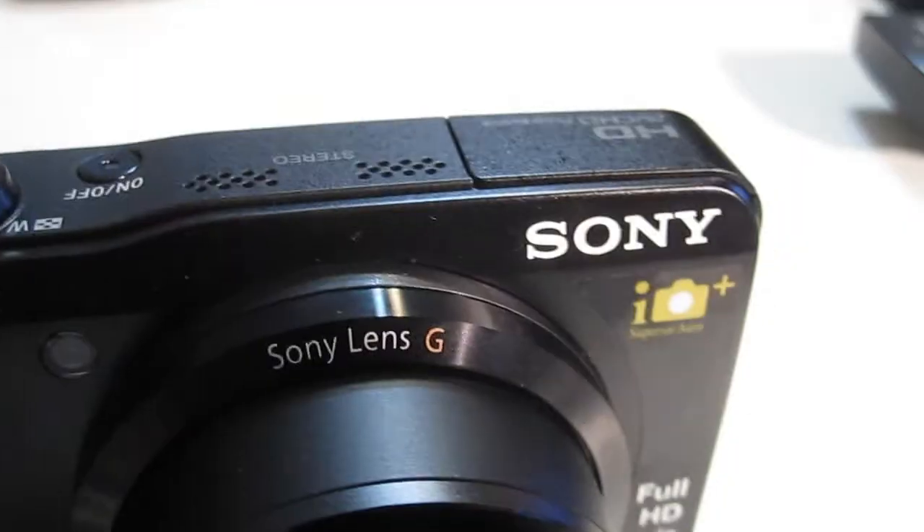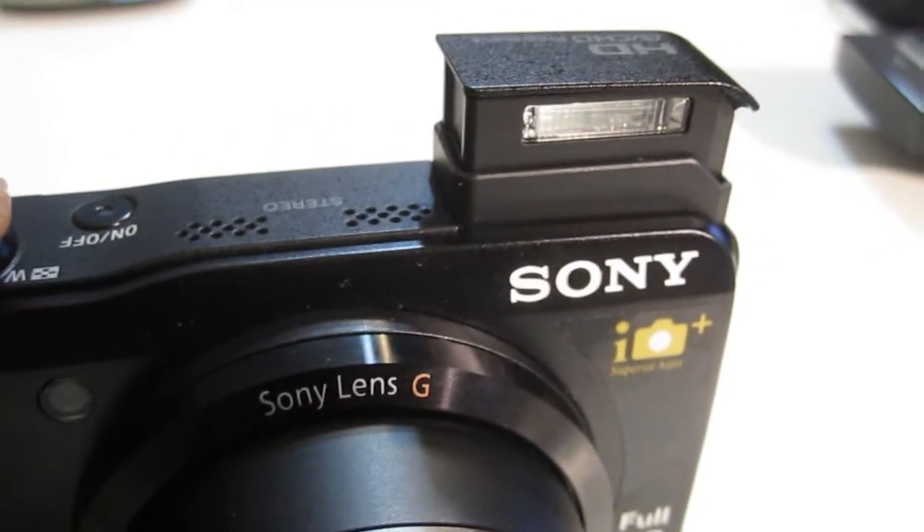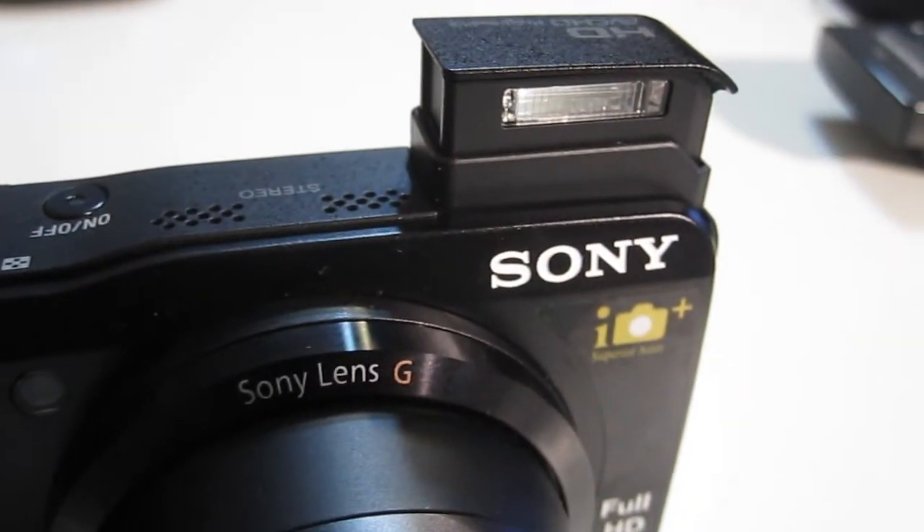That's really the outside — the pop-up flash as you saw. It's also got built-in GPS, so it will pinpoint where you are when you take your photos. That's great for when you go on holidays, take all these snaps, come back, and someone says 'where did you take that picture?' This way you can bring it up on a map and show them exactly where you were standing when you took that picture. It's fantastic.